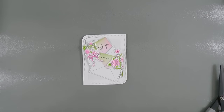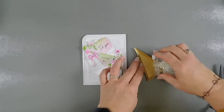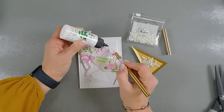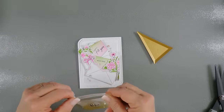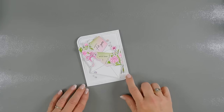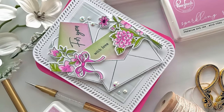Now we need some embellishments. Let's go ahead and bring in some gems — I'm using the Pinkfresh Studio Glacier Jewels. The nice thing about Glacier Jewels is they pick up all the colors around them because there's an iridescent tint to them. That will finish off my card today for the Pinkfresh Studio January challenge. There's lots of inspiration — check out the Pinkfresh Studio blog, I'll leave a link down below for details about the January challenge. Thank you so much for joining me, have a fabulous day and we'll see you soon, bye bye!